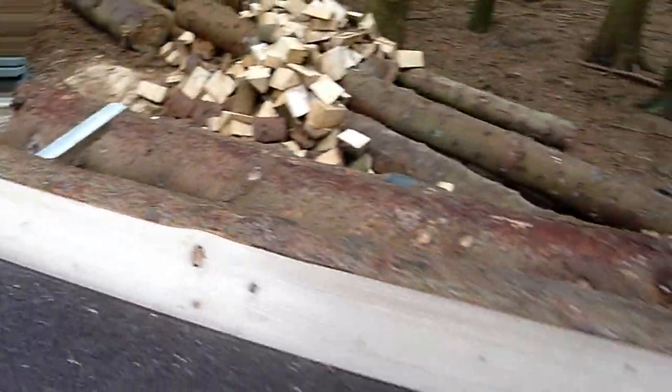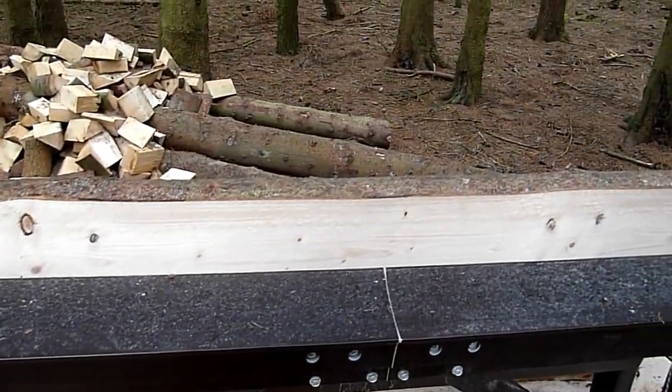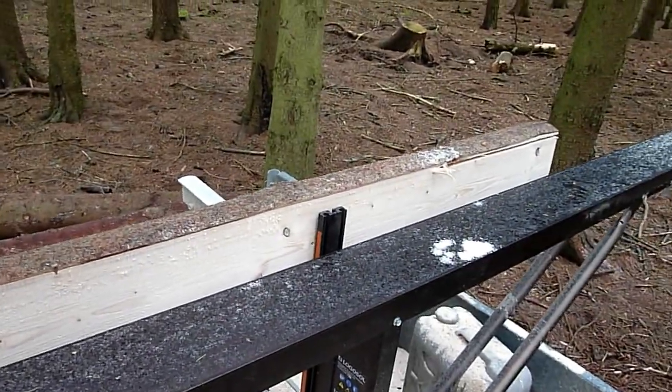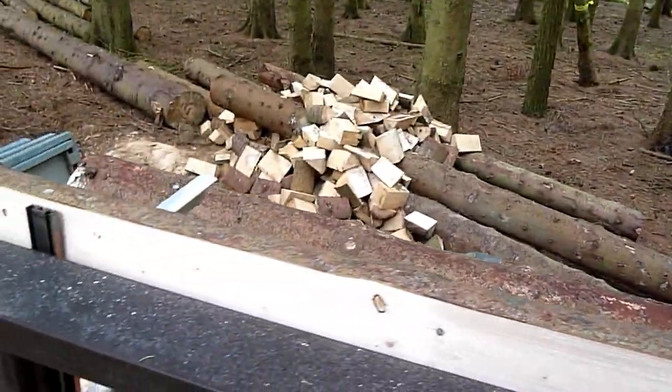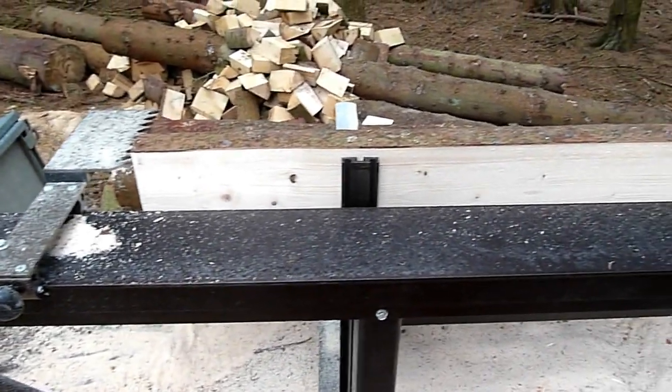All in all it's quite a good package. I'm operating a Husqvarna 365 on it — the timber isn't excessively large anyway, so the 365 is more than adequate to saw the timber.